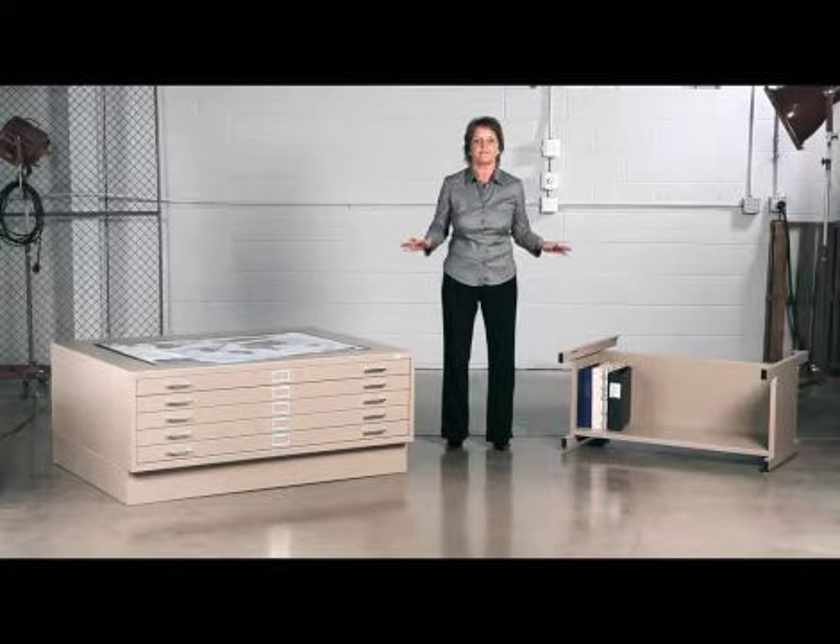These five-drawer flat files are perfect for multiple projects that use large file formats. What I like most about these files is they're great for architects, designers, and engineers, and they're archival safe and GreenGuard certified.